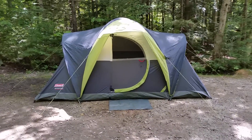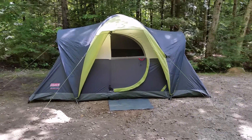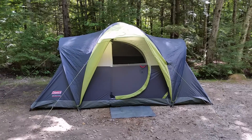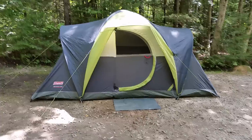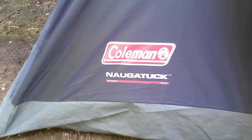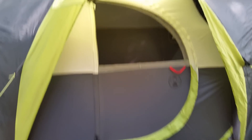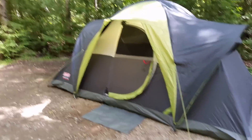Just wanted to do a quick video on a new six-person Coleman tent that we use when we do a little bit of car camping up in the White Mountains at Russell Pond campground. This is the Coleman Nagatuck — it's a six-person, 13 by 7 modified dome tent. Fairly easy setup, took really just a few minutes to get the main poles in.